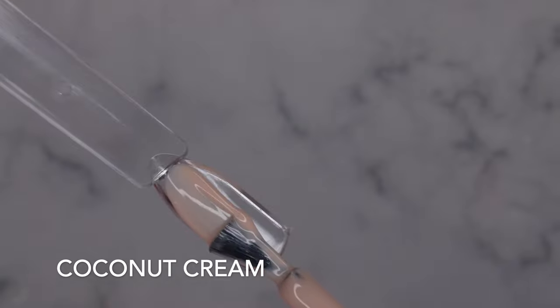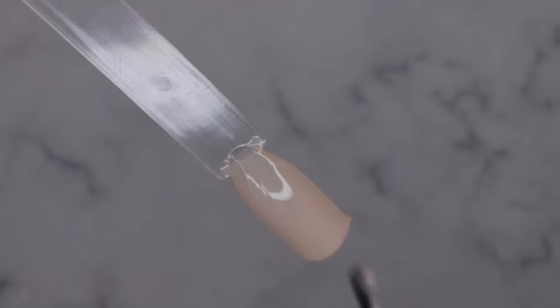I swatched Coconut Cream in my last video but I'm swatching it again here. Really pretty — it's just a lovely nude, applies beautifully, self-levels nicely. Good consistency, I'm loving it. Also worth mentioning these are full size 15ml bottles.